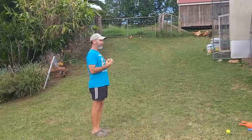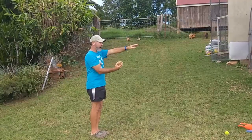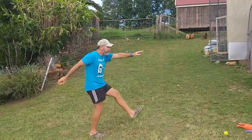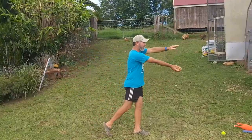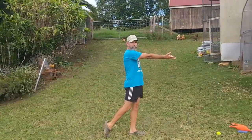Once again from side on: I look at the target, I aim at the target, I swing my arm past my side, step towards the target, and throw. I release with my fingers pointing towards the target, and that helps me with my accuracy.